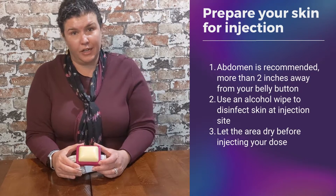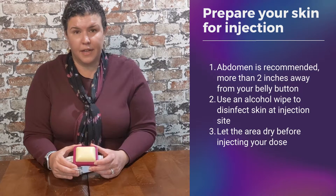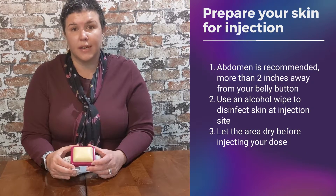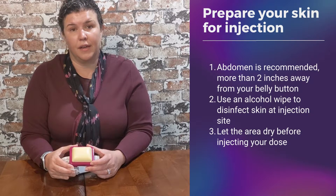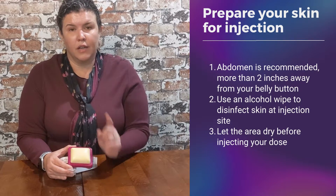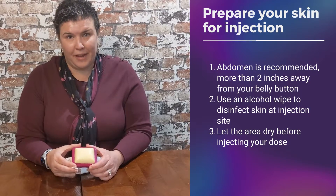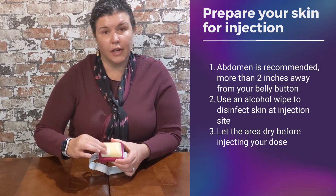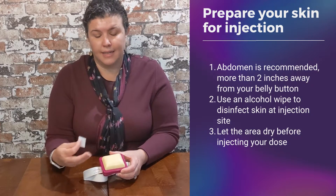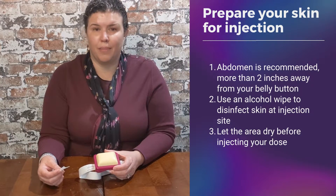Let's talk about preparing your site for your injection. I recommend to my patients to use the abdominal region. There are other sites available, but I encourage you to talk to your doctor, pharmacist, or nurse for which site is best for you. The reason I like the abdominal area is it offers the best site of absorption. If you locate your belly button, you never want to inject within two inches of it. Anywhere away from that is fair game. Use an alcohol swab to properly cleanse and disinfect the area. It's very important to let the alcohol dry — this ensures less pain and also proper aseptic technique.